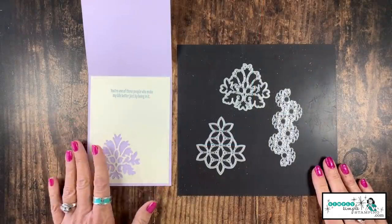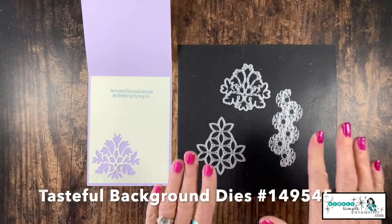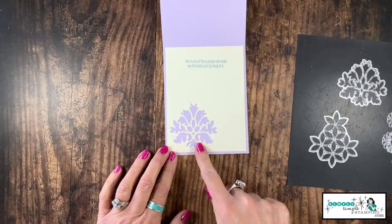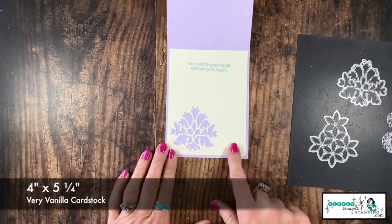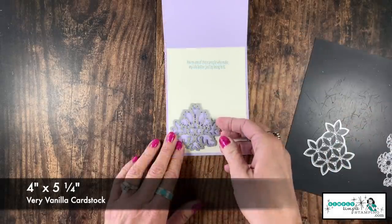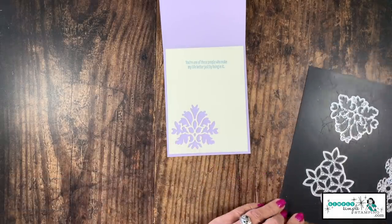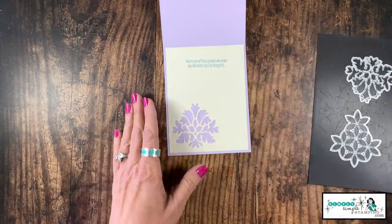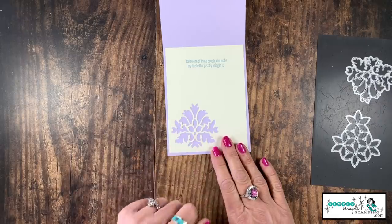My next card was created with the Tasteful Textures bundle. Love this one. It has three really fabulous dies, and you notice — let me bring this in — it actually die cuts an image out of a piece of cardstock. Same thing here, four inches by five and a quarter, and then I just took the die and ran that through my die cutting machine, which left me a really great image. All three of these dies will do this exact same type of technique, so that actually gives me three different ways I can decorate the inside of this card.